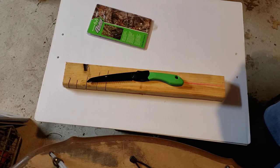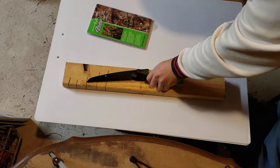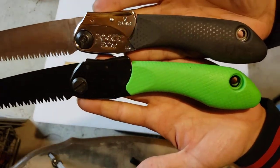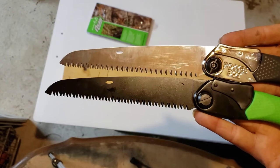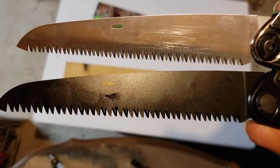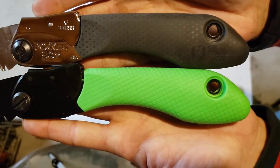Like I said, I felt like it looks exactly like my Pocket Boy. I've got the 170 - they make a 170 and a 130, a really little short guy. So here, take a look and see what you think. These things are almost identical.